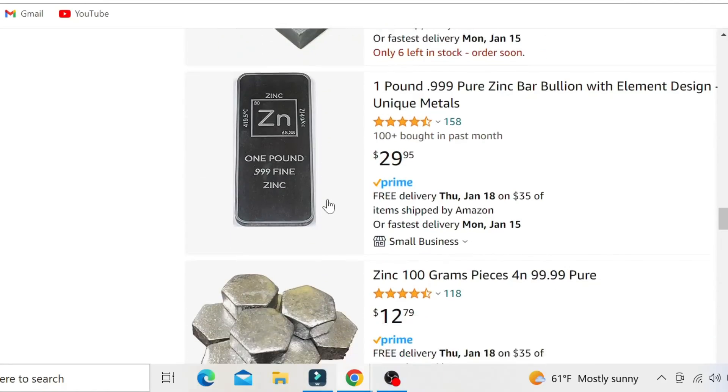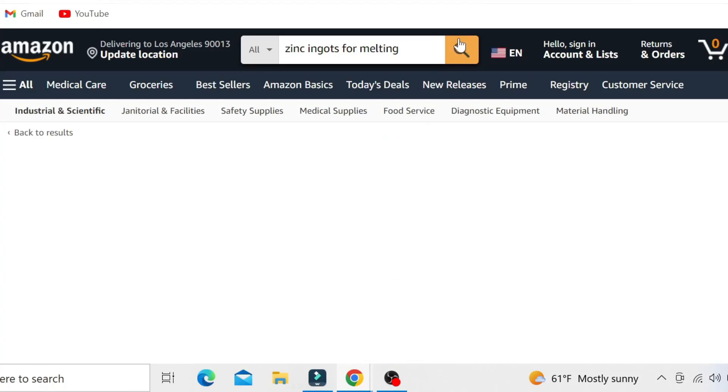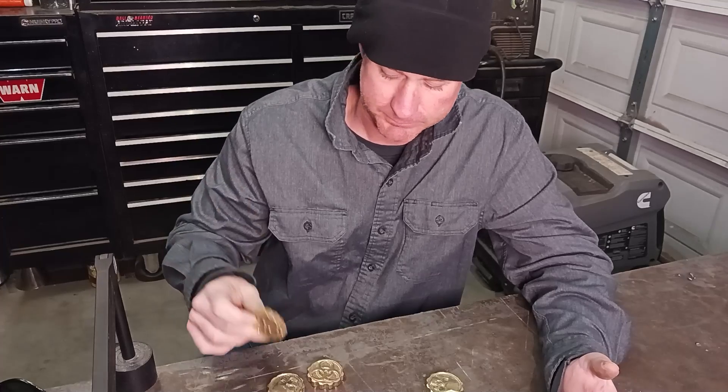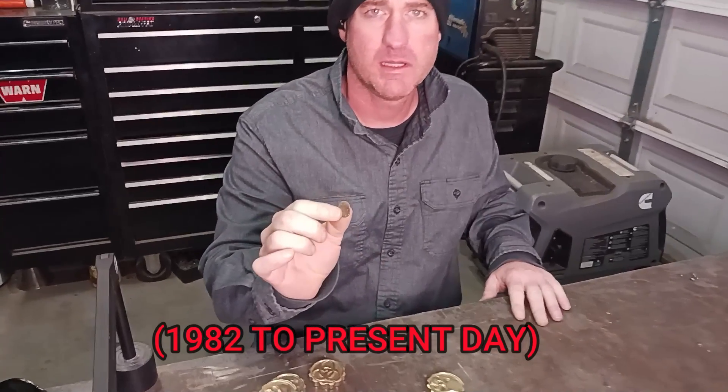Sure, I could go on Amazon and pay like $20 for a little bit just to add to what I need for a little art project. But I wanted to find a way where I could just not have to order it or buy it from a store — find something readily available that I could just get the zinc out of and use for this project. I looked around and found out that new pennies are copper-coated zinc.